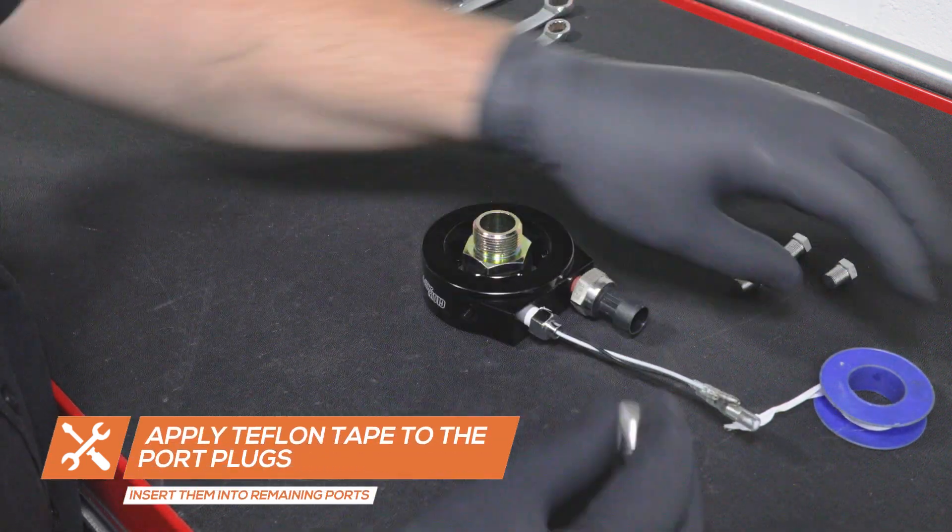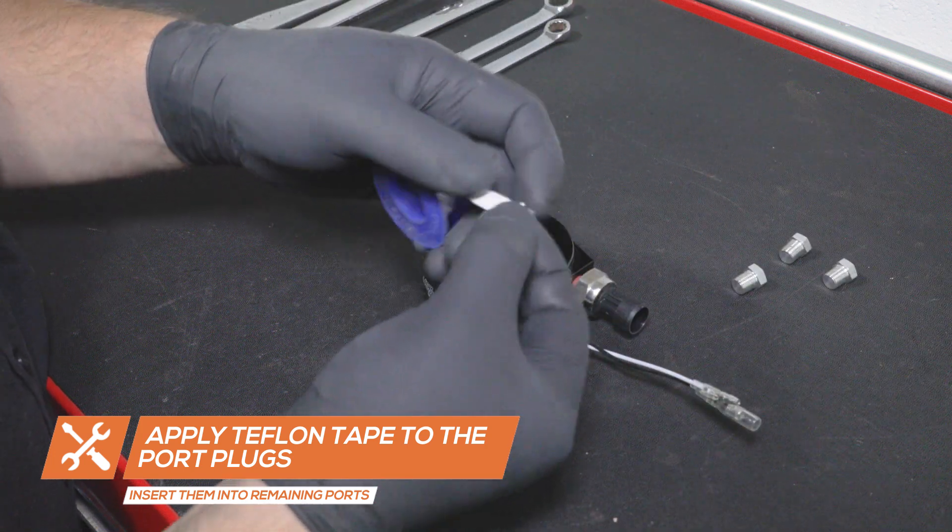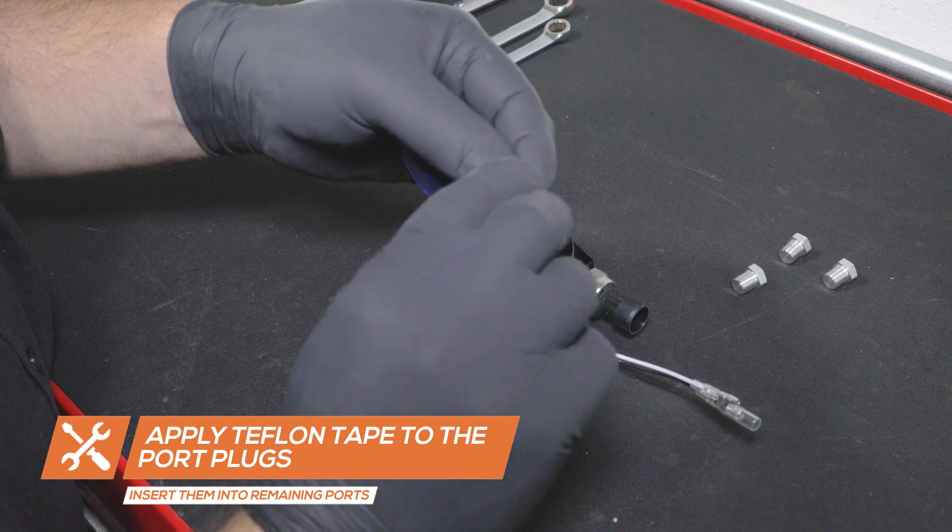Apply Teflon tape to the included port plugs and insert them into any open ports on the adapter. Tighten them using a 14mm wrench.